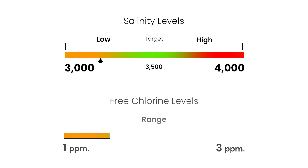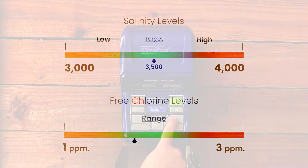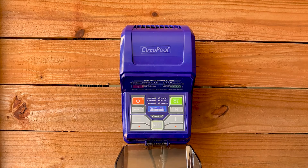In addition to checking for salinity, every pool needs to maintain a proper free chlorine level. This should typically remain between one to three parts per million for proper sanitization. This is achieved by setting your system's chlorine output to match your pool's unique needs.